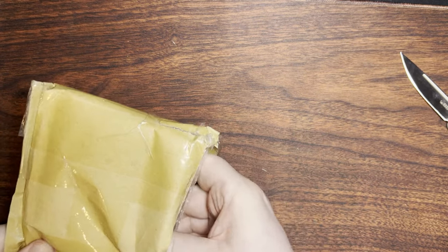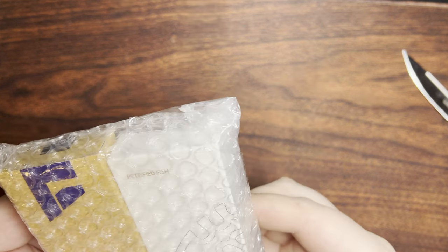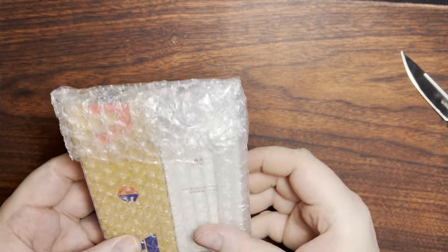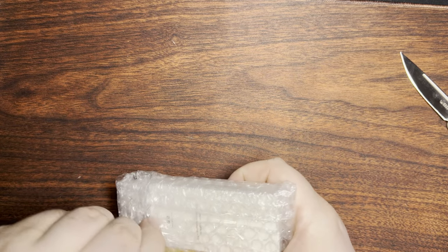Looks like a little petrified fish, and there's something extra that came with it, so that's interesting.